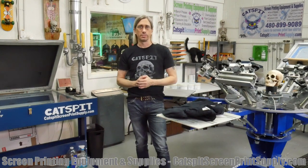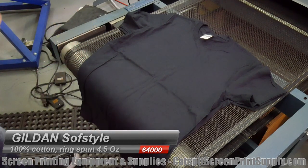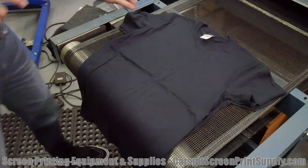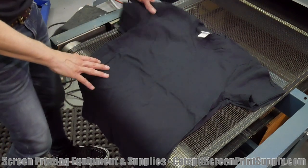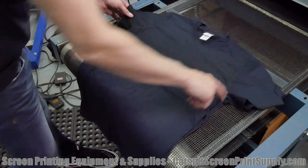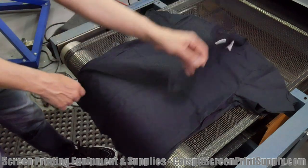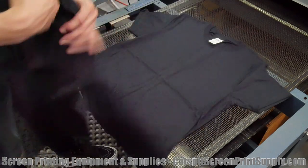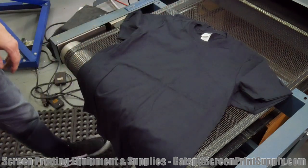This is the Gildan Soft Style — the 64000, if that's correct. It looks kind of like a fashion cut; it's not really boxy, and the surface is soft, feels pretty soft. The stitching looks pretty good. If you look at the collar and sleeves, it looks pretty centered and well-formed. I don't see any strings or anything hanging. It looks like a decent shirt, nicely made, feels pretty soft. It will probably fit a little tighter than the Gildan 5000 would.